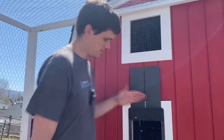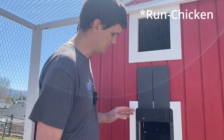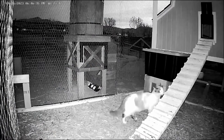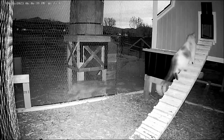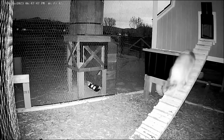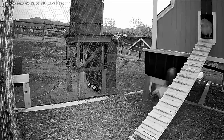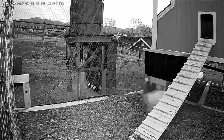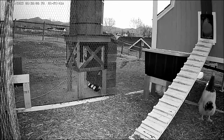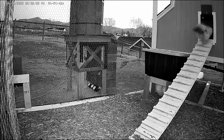I bought this knockoff brand chicken door — I shouldn't have. I should have bought the Run Chicken version. This cheap one has been having all kinds of problems, and look what almost happened. When I reviewed my camera footage, I noticed the door did this weird behavior where it closed and opened a few times before it got fully dark. One of my hens was in the door on one of the closings and it stayed open. This door had to go — it's not worth losing a chicken because I wanted to save a few bucks.